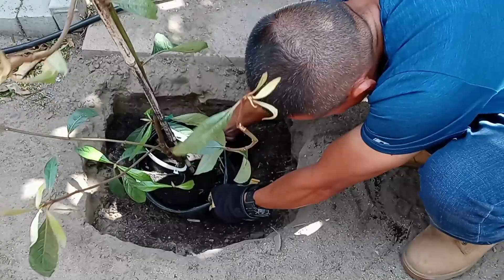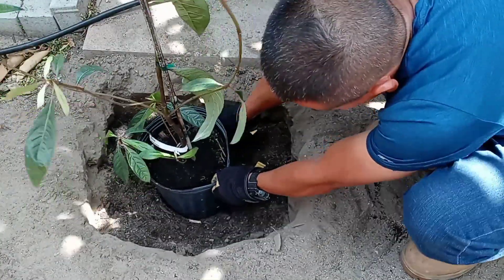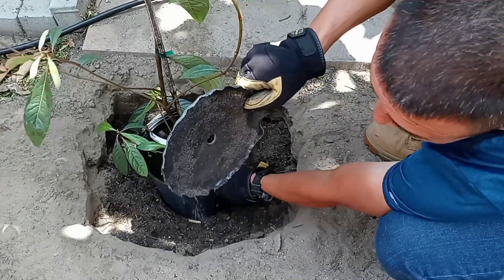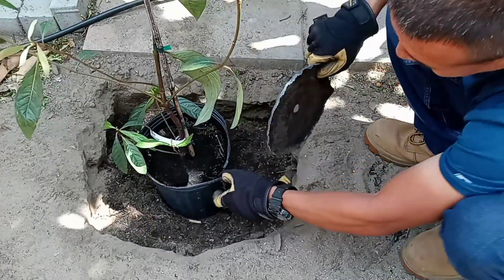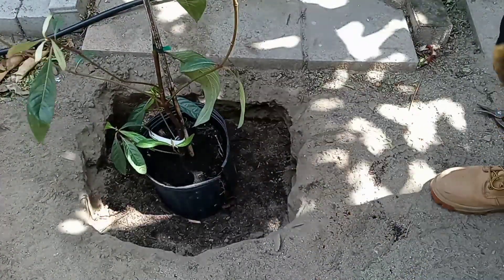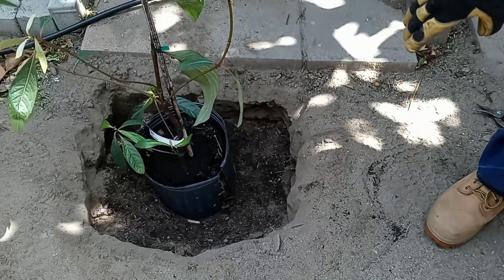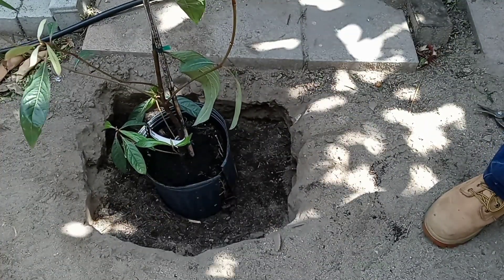If you have a helper, somebody else to help you, it's much easier. There you go — I pulled it out without disturbing the tree or the roots. Now I'm going to continue putting some more dirt around it to act as a cushion and to hold the whole root ball together. Remember, the idea is to not disrupt the root ball and the roots.